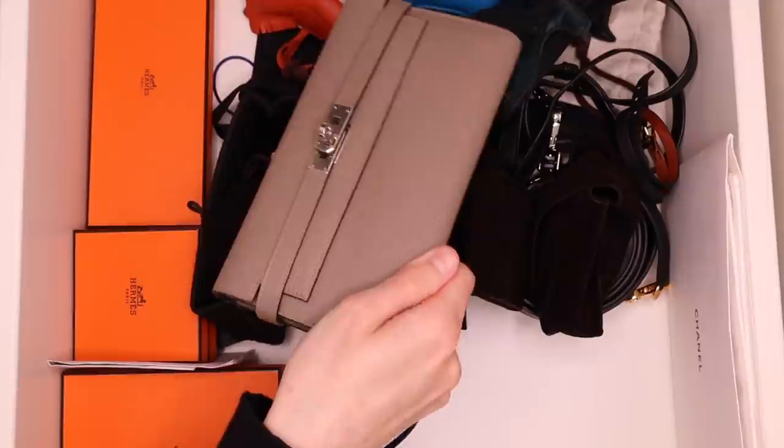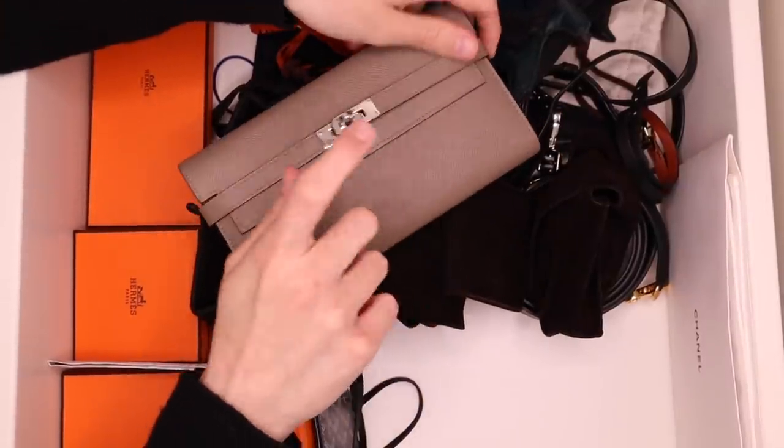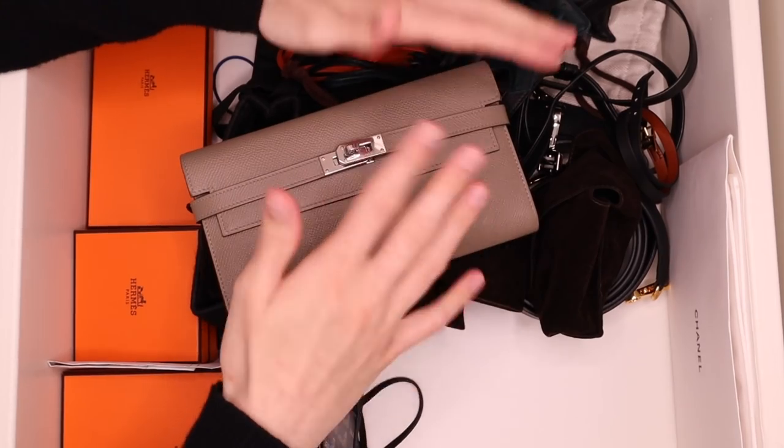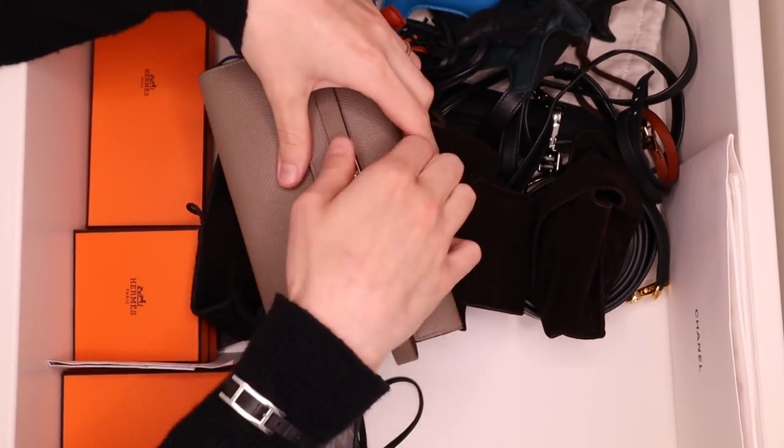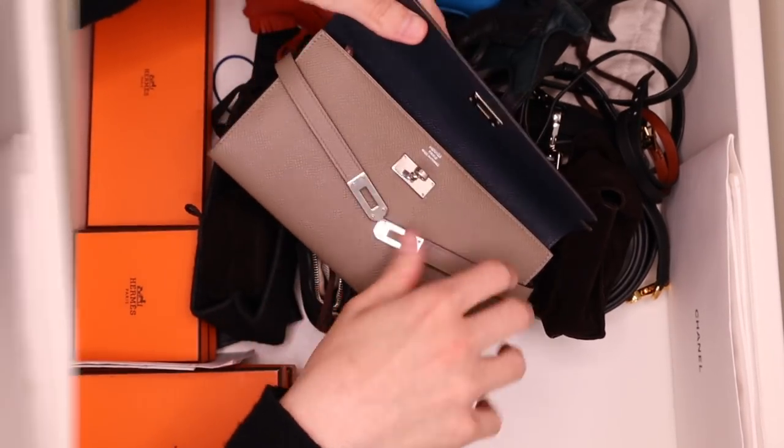And then I have another Kelly wallet here, which is the one in Epsom. This is the Kelly wallet that if I'm going to reach for a Kelly wallet, this is the one I usually go for. That's why this is not in its box — I absolutely love this wallet.